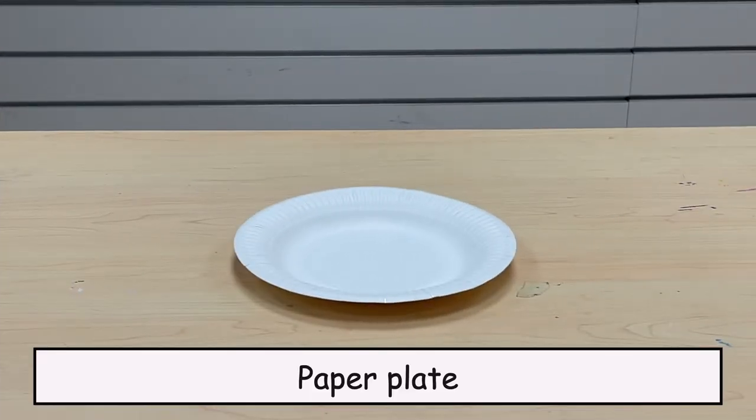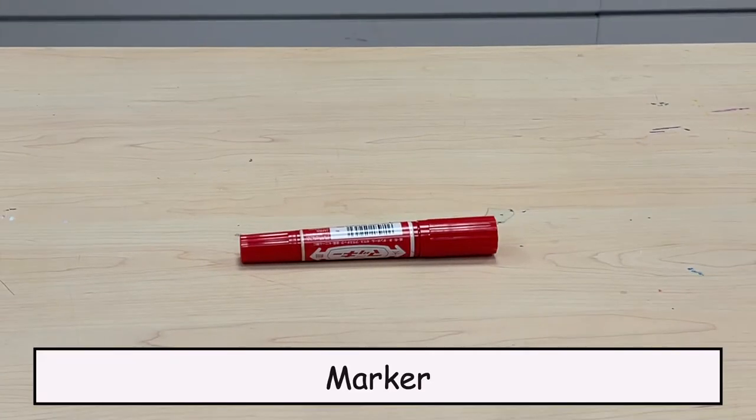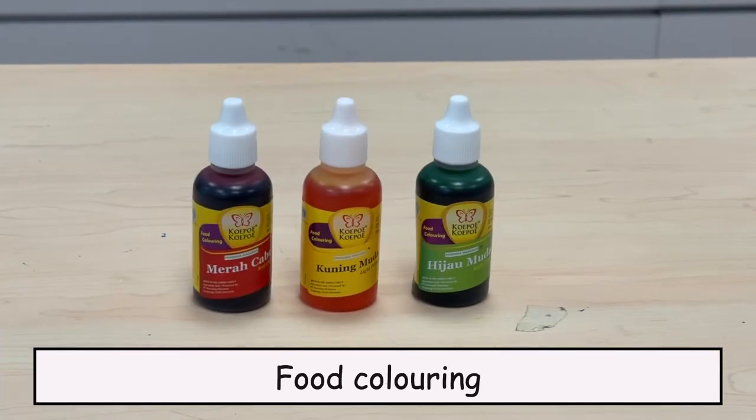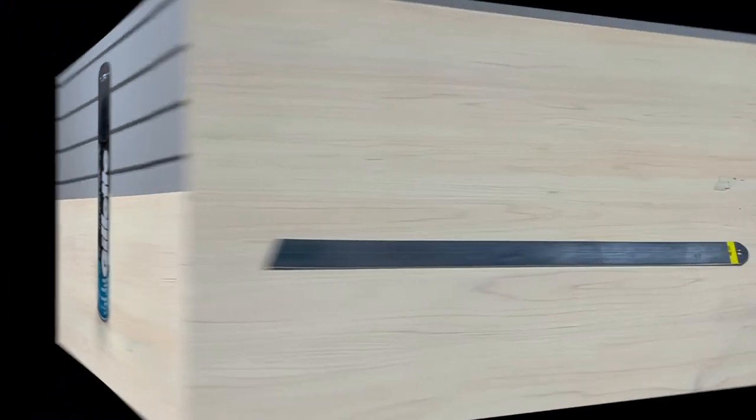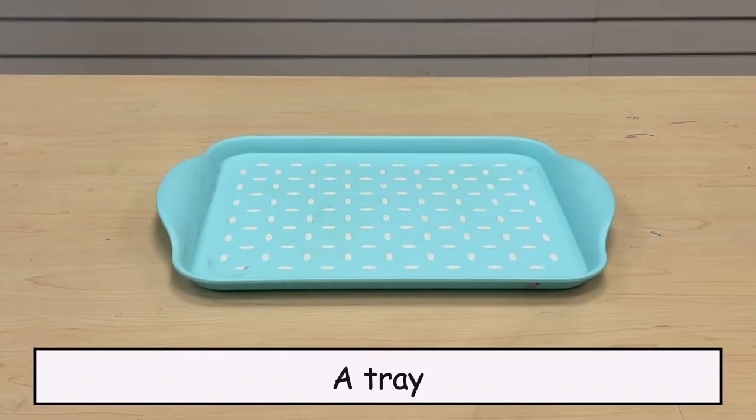Paper Pleat, Scissors, Marker, Food Colouring, Shaving Foam, Ruler, Chopstick, and a Tray.